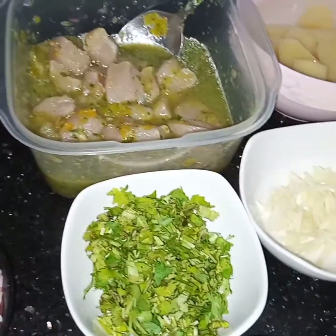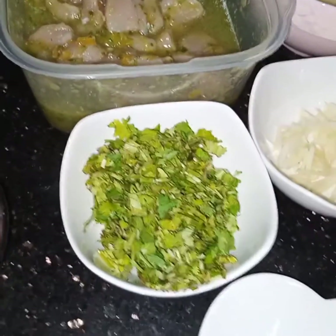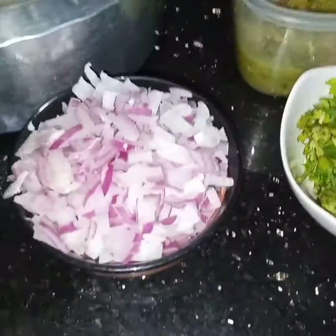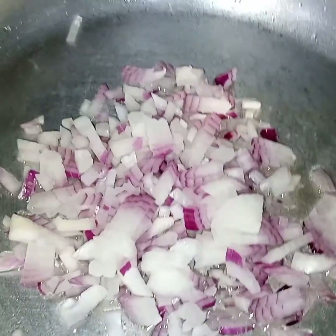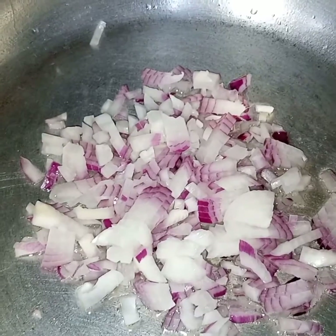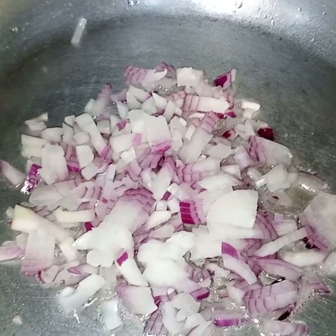Now after 30 minutes, let's begin the further process of the Kam Puri Biryani. Here I have taken 1 onion finely chopped. In the pan I have added 1 fourth cup of oil, it is heated, and now I will add in the onion. I will fry the onion till it turns light golden in color.